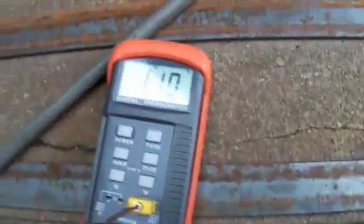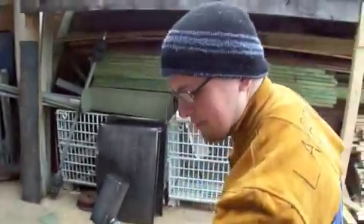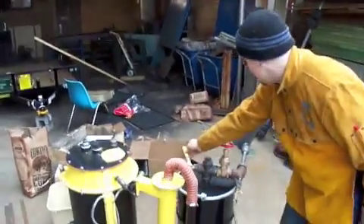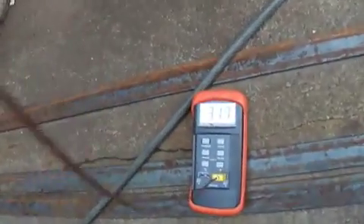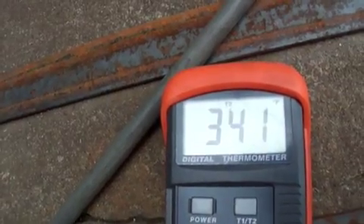You can see our temperature gauge down here. We're at 110, climbing to 120 — rising real steady. Our temperature is now skyrocketing. We're up to 320, 330, 340 degrees.